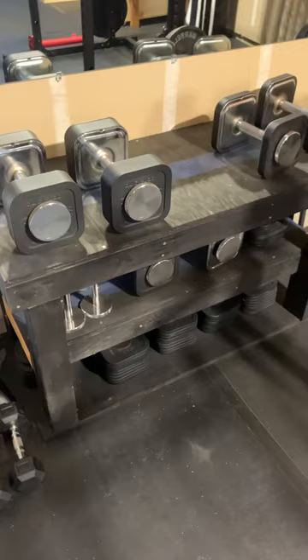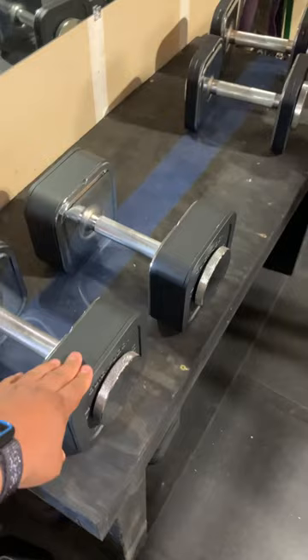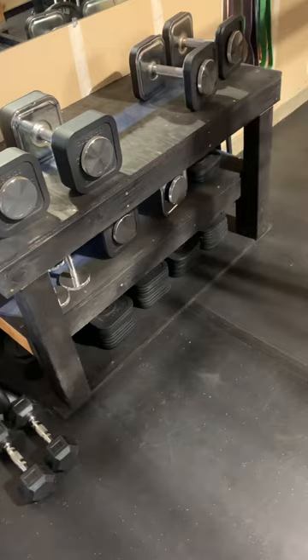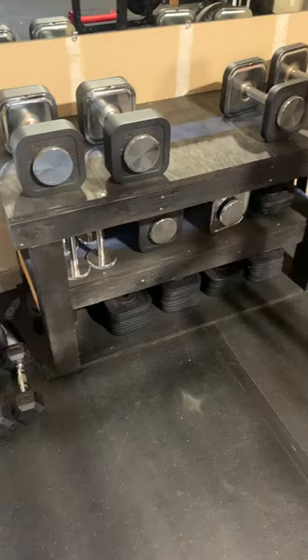All right, so I love these dumbbells, the Iron Master dumbbells. I have three sets — I have the heavy handle. They're great. You can drop them. They're a little hard to change, but they're the most real dumbbells that I've seen.